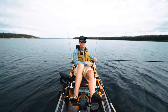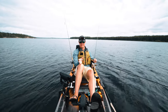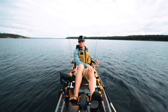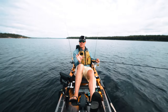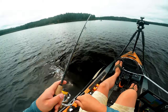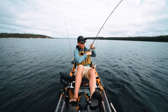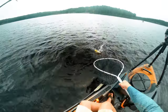Probably the number one mistake I see is people working their jig a little too actively. When you're using a jigging minnow like we are today, the fish can smell that meat, so you don't have to move it much. You're kind of just holding it in their face. Sometimes with dead sticking you can just hold it completely still and fish will eat it with the rod just sitting on the side of the boat.